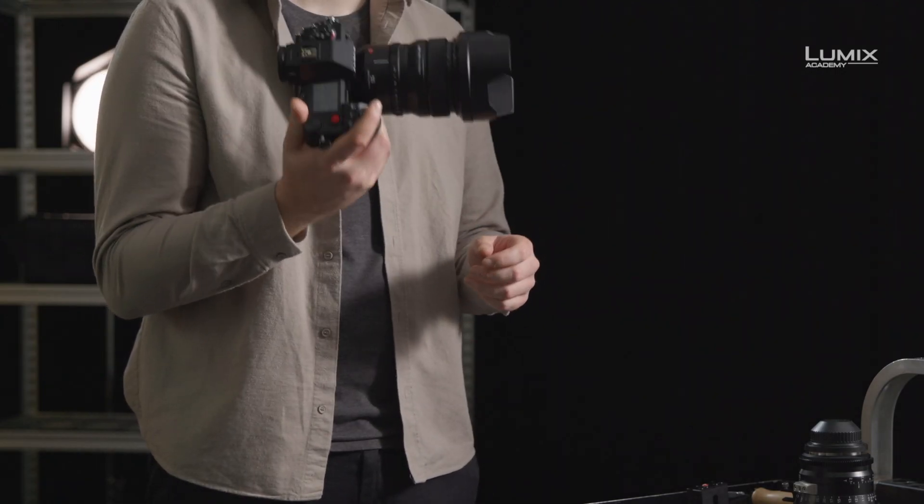I'm Jacob James, photographer, filmmaker and Panasonic Lumix ambassador, and here we have the new Panasonic Lumix S1H.